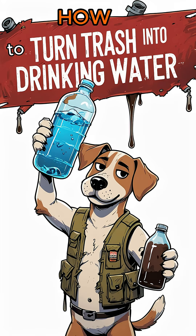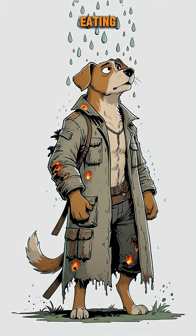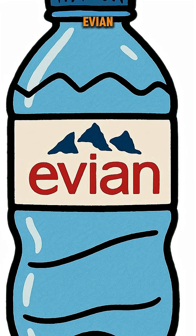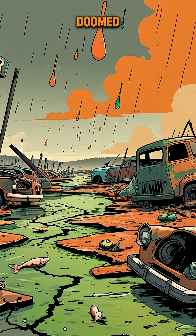How to turn trash into drinking water. So, the world's basically toast. Rivers are toxic soup, brains eating holes in your jacket, and forget about finding a bottle of Evian. But if you can scrounge up some junk and there's still sunlight, you're not totally doomed.